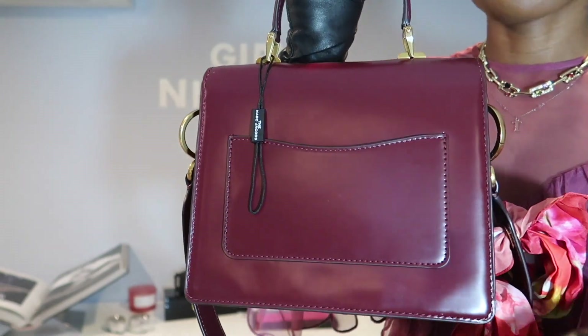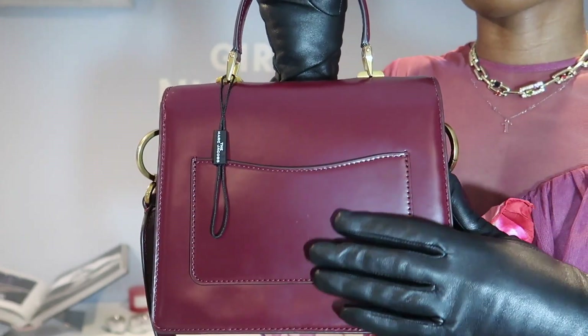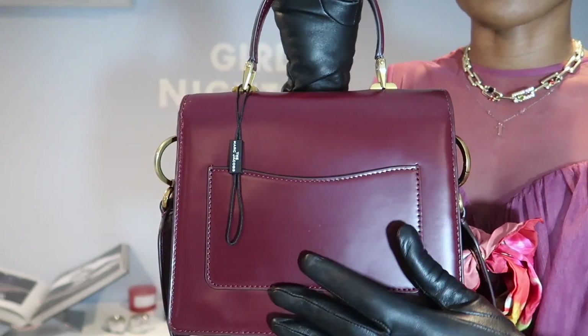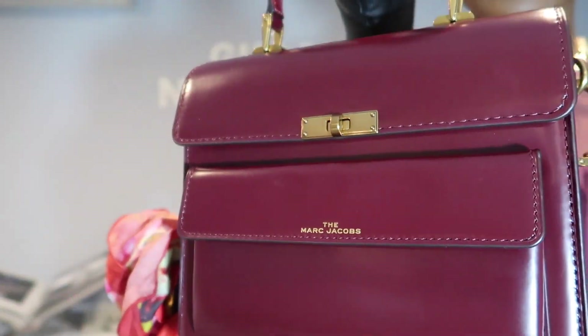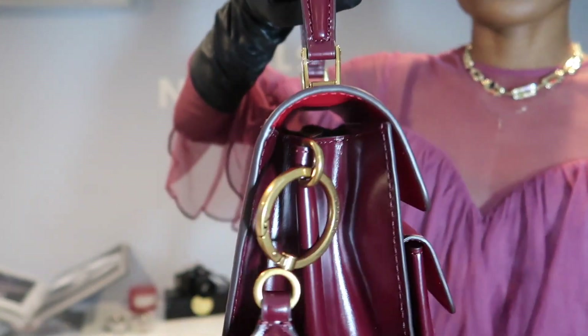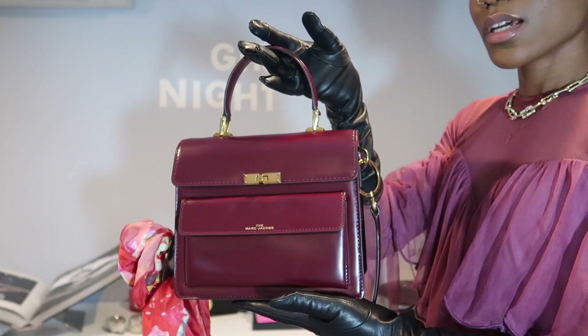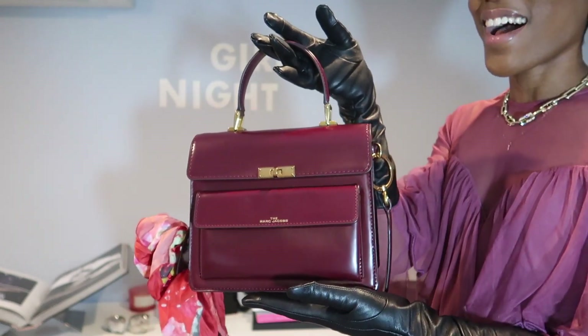In the back there is a pocket as well. I wouldn't store too much there, but I would use it for business cards when going to an event — it's a nice little detail. The gold detailing is everything, and the overall quality and makeup of the bag is super nice. So do you love her or hate her? I must tell you that I love her!